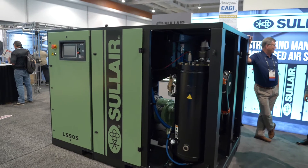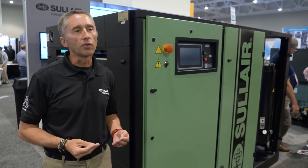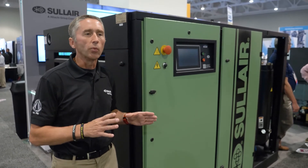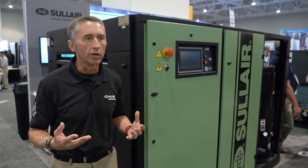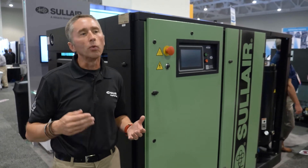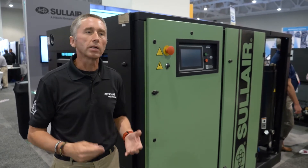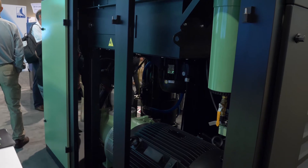This package was originally introduced in April of 2017 and has been tremendously successful for Sullair, mainly because we started from scratch rather than taking an existing product and making minor changes. This was really an evolutionary jump. Everything we looked at was from the customer standpoint — what can we do to improve the product, from energy efficiency to ease of serviceability.